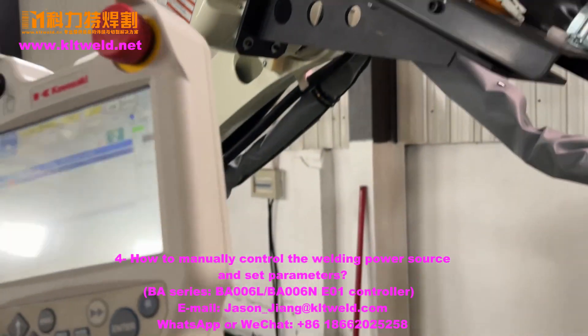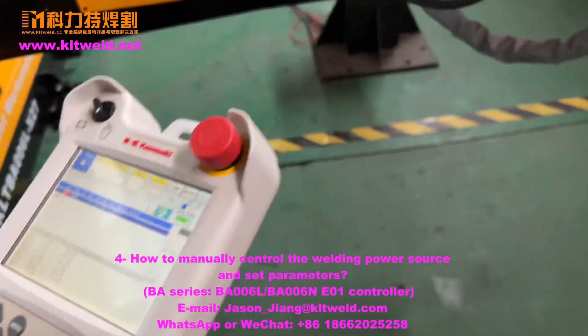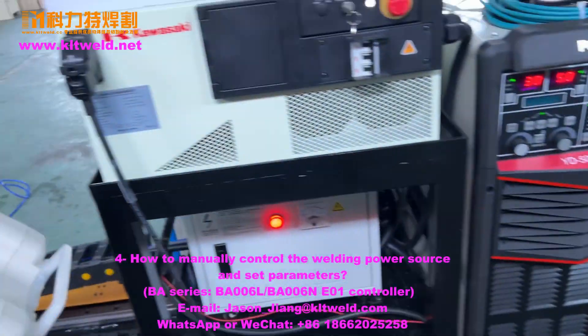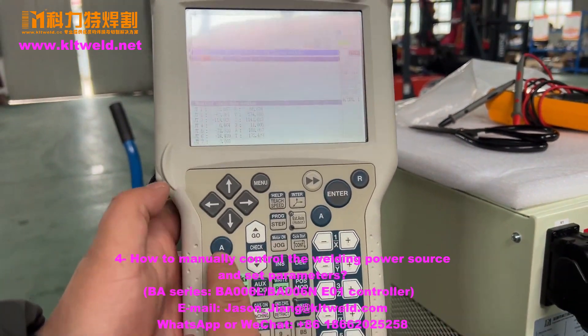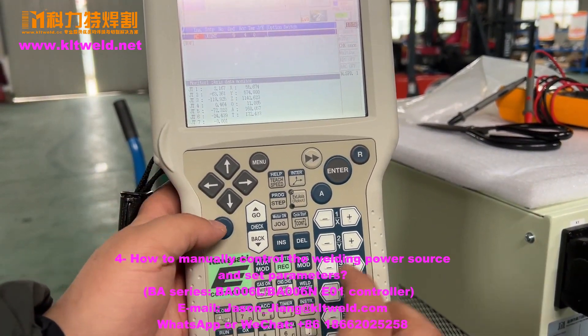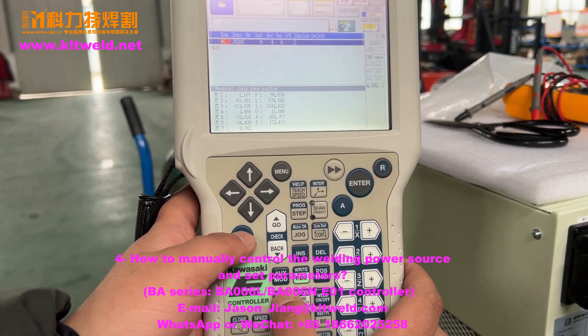How to check the gas? The gas is here. Now, check the gas — use the A and gas on.